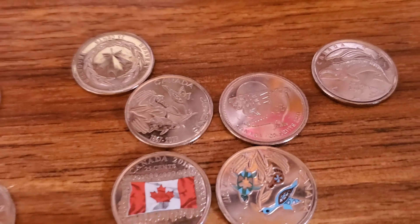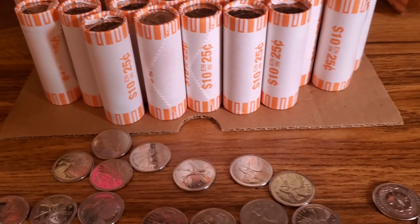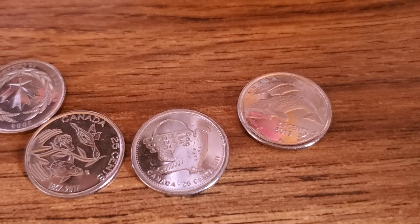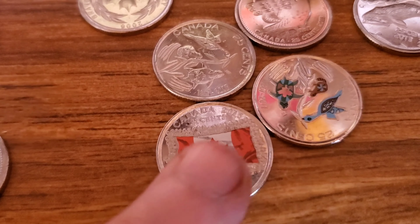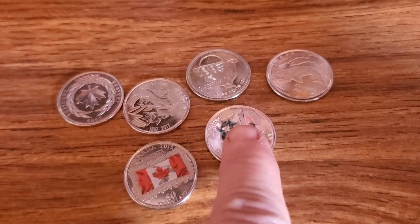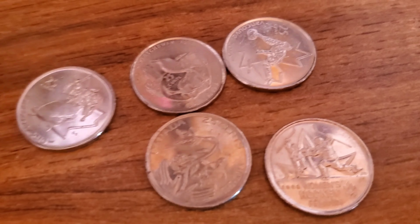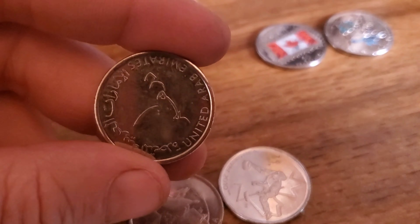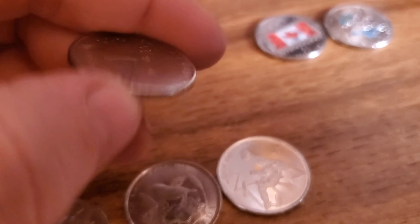The first one I cracked open was of course the one I saw that was painted — and there was another one right in that same roll, guys! So I've only opened one so far and I've got two painted ones, plus the whale, the peacock, and this one here without color. And I got this one in color which I was looking for — awesome! That was a great first roll. I had to share it because we knew it was in there.